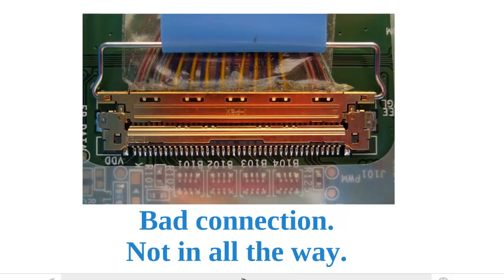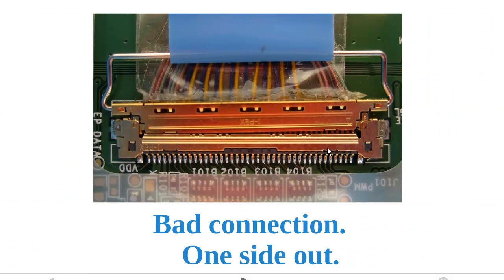Let's take a look at another type of improper connection: when the connector goes in at an angle. It looks okay on this side, but it's not in all the way on this side, and you'll see a little gap here. If your connector looks something like this, the screen will not work properly.